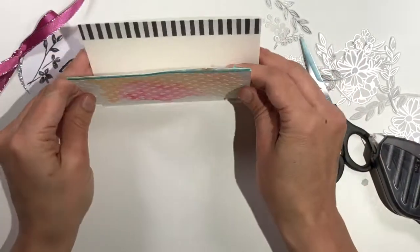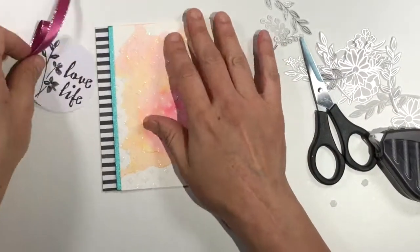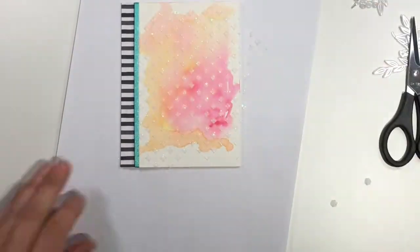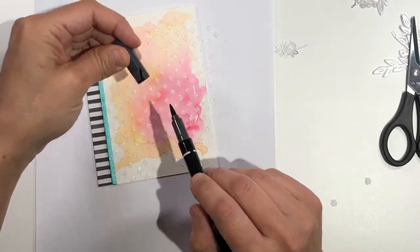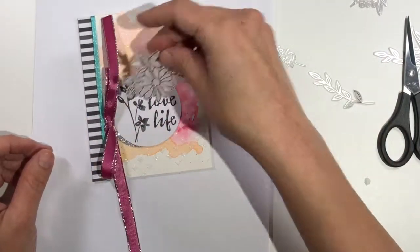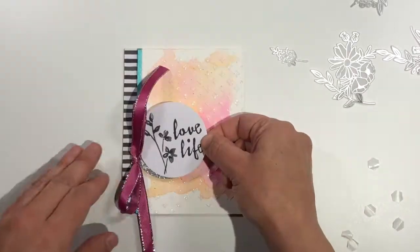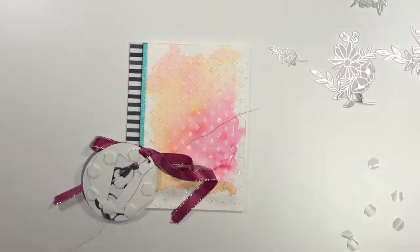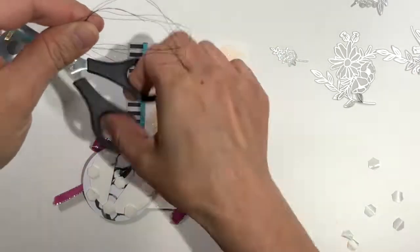I put mini dimensionals on the back of my watercolor base and I used my table to line up the edges so that I could make sure I adhered it straight. Now I'm going to add that Love Life sentiment, and I decided I wanted to add a little something else to my background, so I grabbed that Stampin' Write marker again and used the tip inside the cap just to flick some black spatters onto my background. I decided against adding the vellum and silver flowers — I didn't want to hide any more of that background — so I opted for some black metallic thread instead. I wound about six or seven lengths around my fingers, pinched it, and cut.